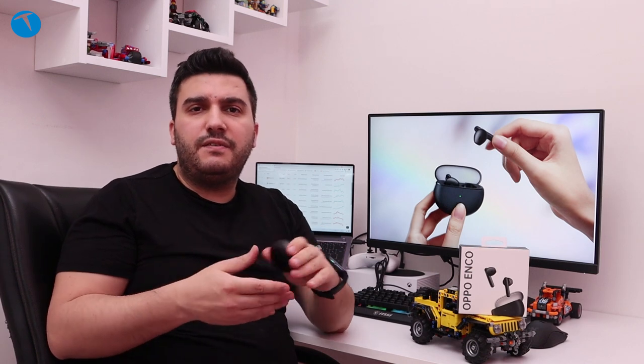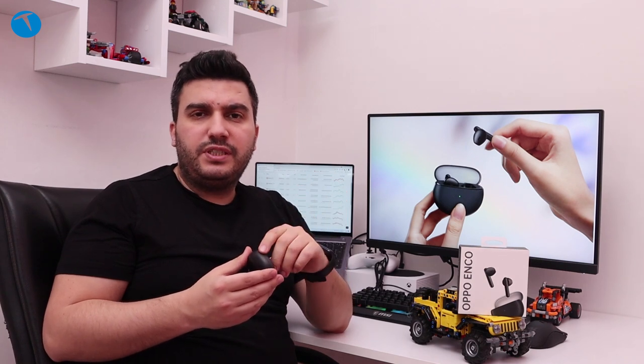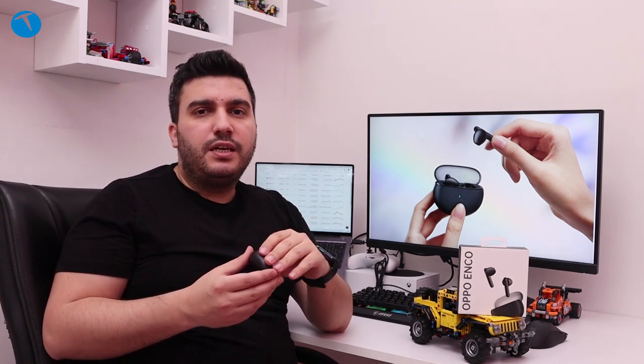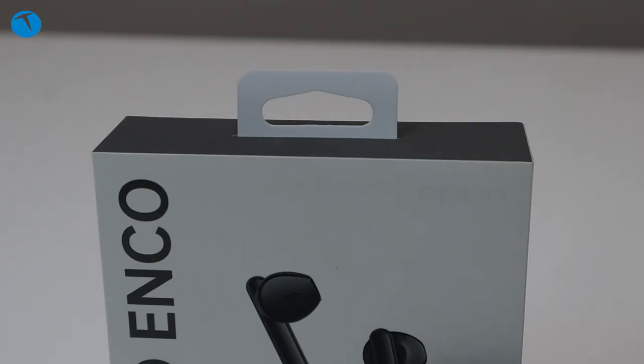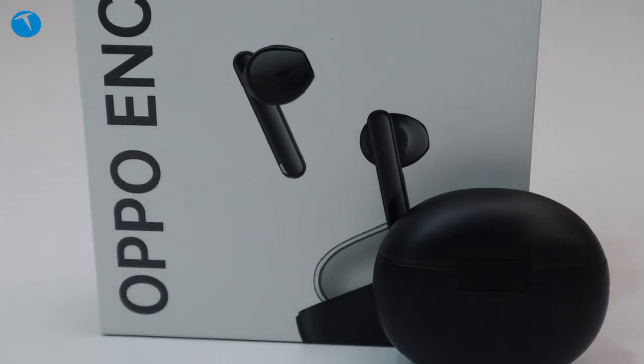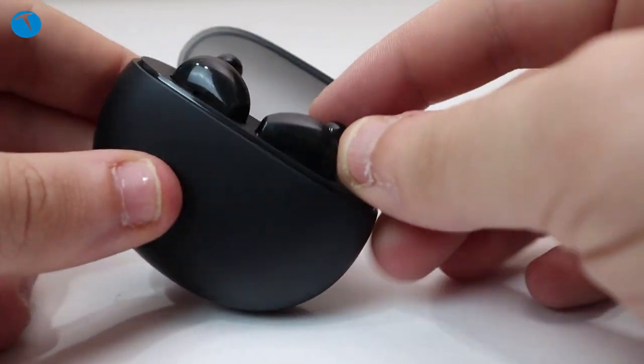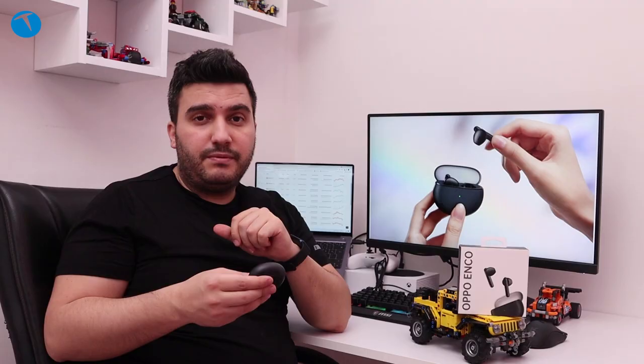Dokunmatik kontroller sayesinde telefonunuza ihtiyaç duymadan dinlediğiniz şarkıyı ileri geri sarabiliyorsunuz, durdurabiliyorsunuz, sesli asistana erişebiliyorsunuz. Kısacası bir kablosuz kulaklıktan aradığınız her şeyi Oppo Enco Air size veriyor. Benim kulaklık tasarımı ve kutu tasarımı olarak hoşuma gitti; özellikle şeffaf kapak kısmı çok hoşuma gitti. Oppo'nun burada farklı bir çizgiye imza atması güzel olmuş.